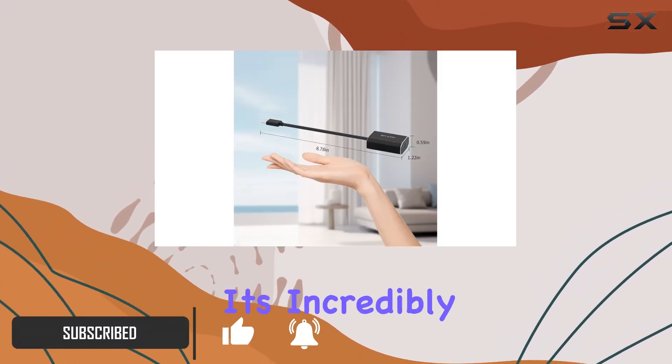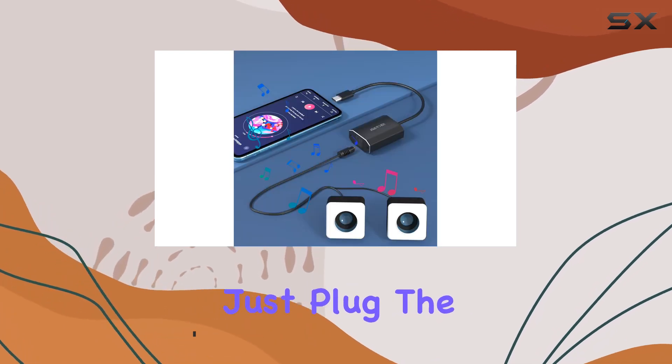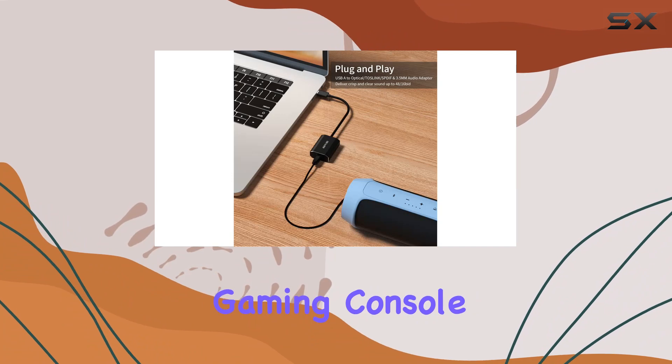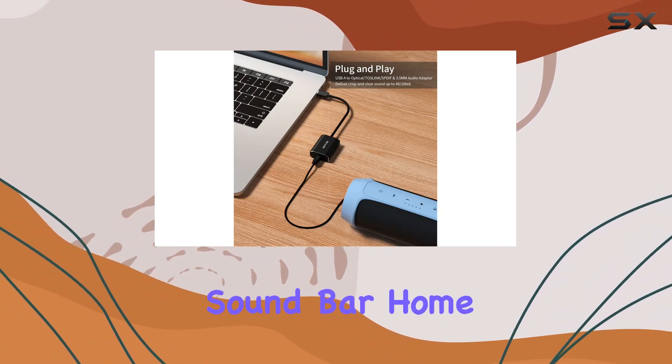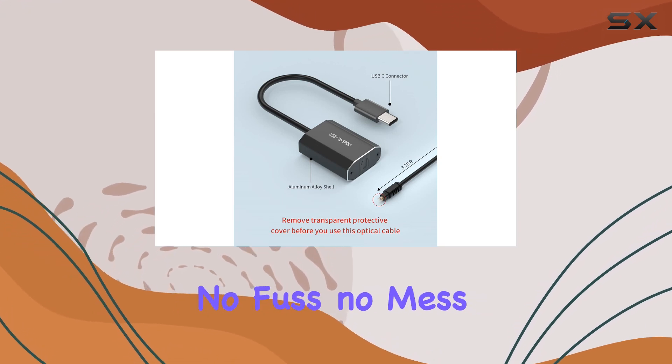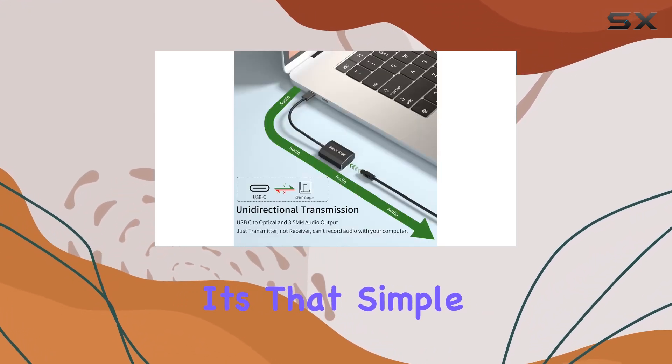First things first, the connection. It's incredibly straightforward — just plug the USB Type-C end into your laptop, computer, or gaming console, and the other end into your soundbar, home audio system, DAC, amplifier, preamp, or speaker. No fuss, no mess. It's that simple.